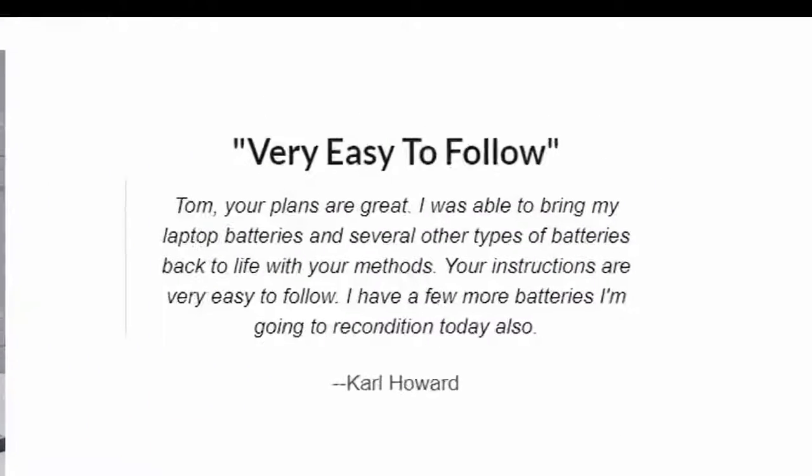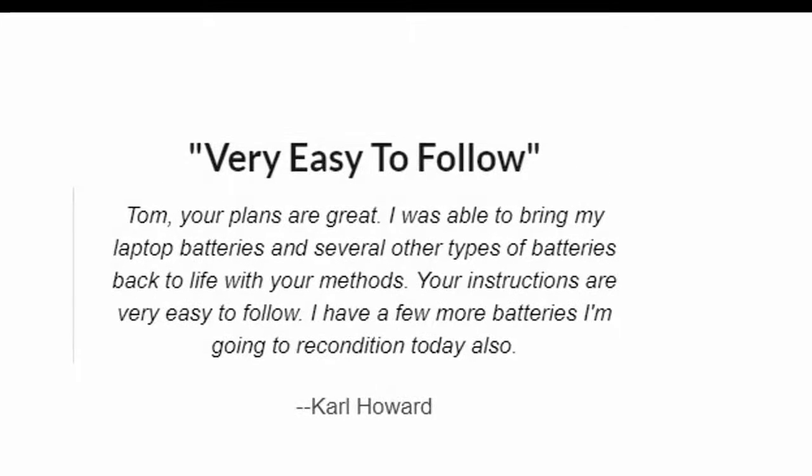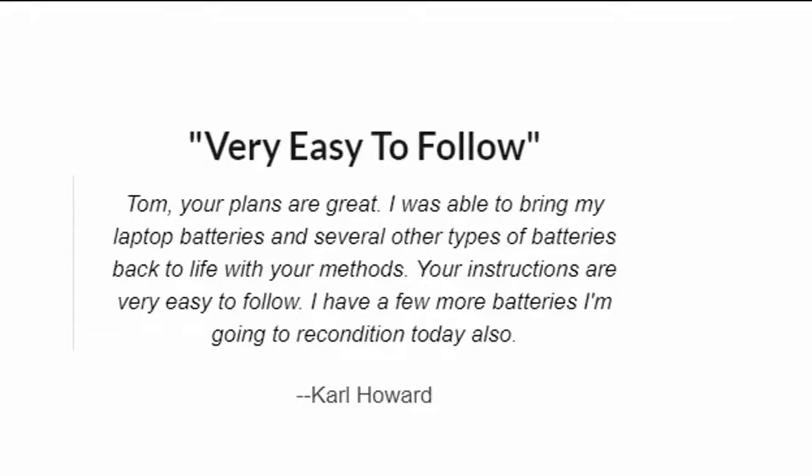Tom, your plans are great. I was able to bring my laptop batteries and several other types of batteries back to life with your methods. Your instructions are very easy to follow. I have a few more batteries I'm going to recondition today also. — Carl Howard